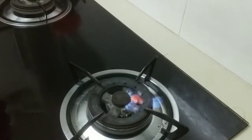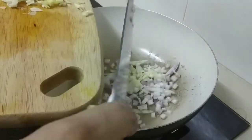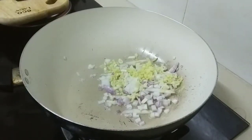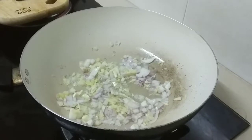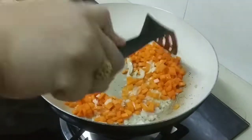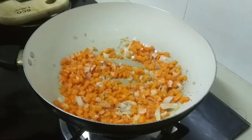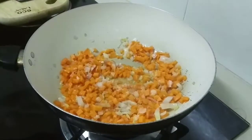First thing first, turn on your gas fire. Use coconut oil — that much. Then put in the onion, garlic, and the ginger. Once you get the smell from the aromatics, we're going to add the carrot, because we want to make sure the carrot is cooked through. Then we'll add the kimchi as well.